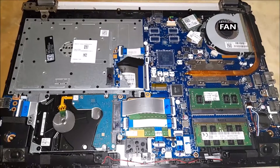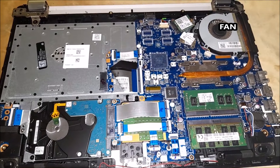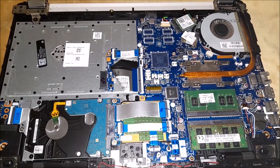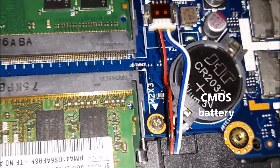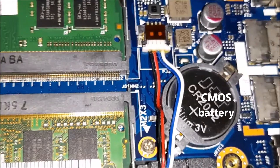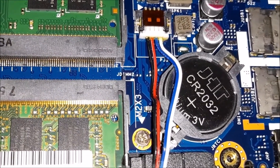It is also easy to replace the PC fan — remove the screws and connector, then replace and reconnect the fan before reassembling the laptop. It is also easy to replace the CMOS battery: remove it from the socket and replace it. Keep in mind that when you remove and replace the CMOS battery, your BIOS will be reset.